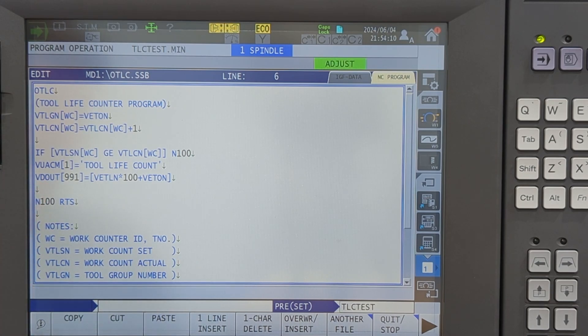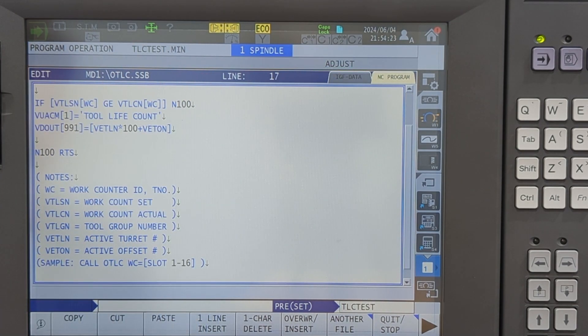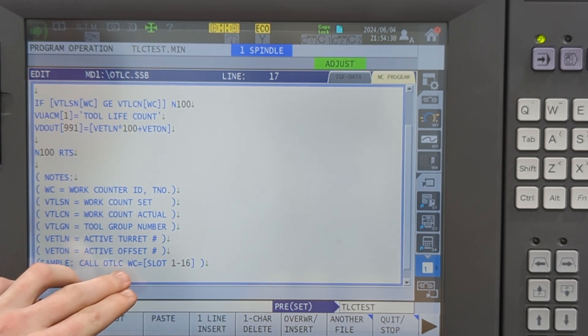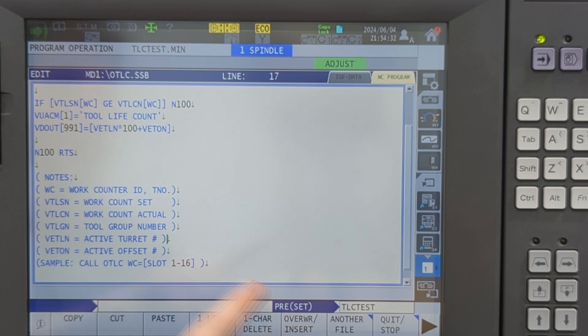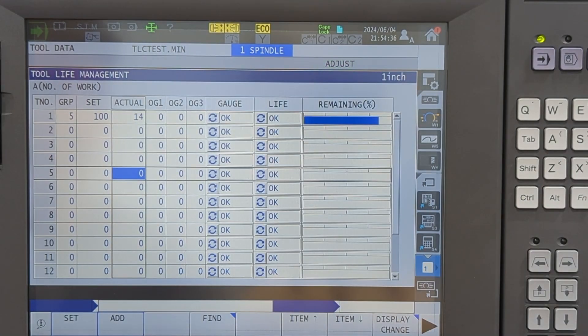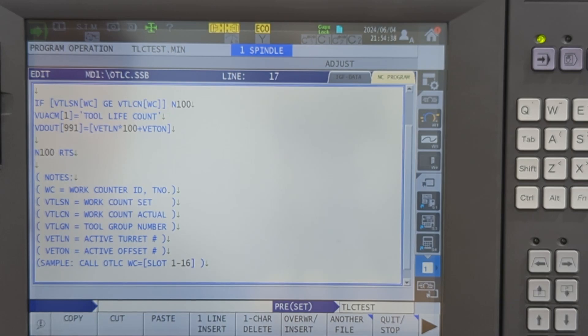I chose an Alarm C — this will not stop the program, and it won't stop the next one from running. It will just have the red bar up here. In the program, the way I call this is: you just call OTLC and then you set WC equal to whatever slot you want for that tool.